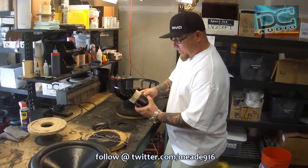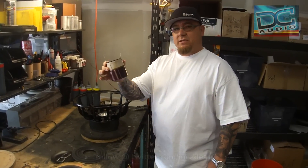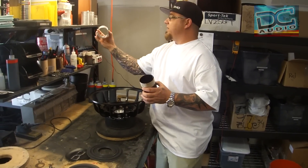So what we got here — what size coil is this? That's three inch. And what is the impedance on this? That's a three-inch dual two, four-layer, round wire aluminum windings. You wanna use this one right here? Yep.